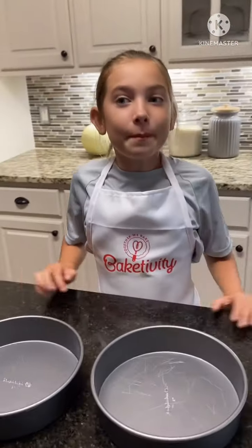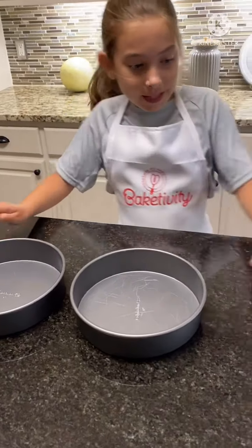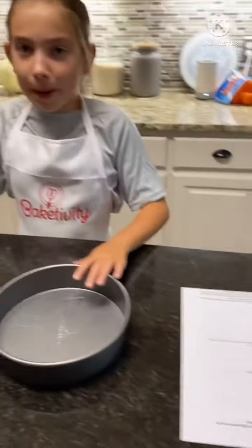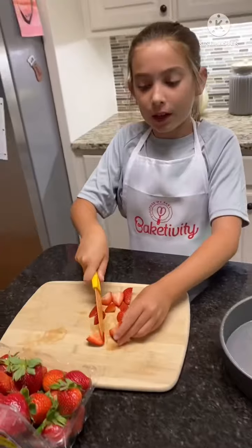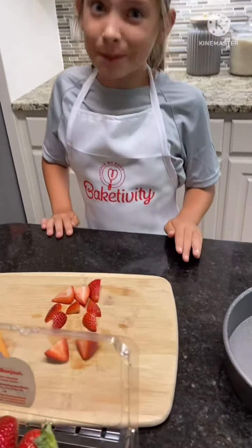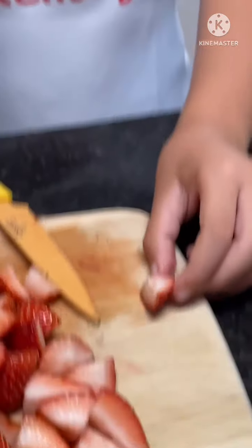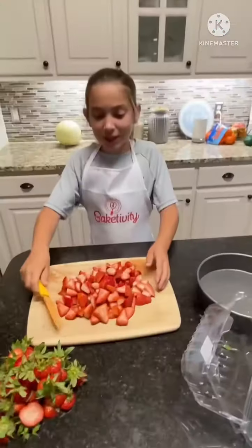So you guys know that Mother's Day is coming around, so I'm gonna be making strawberry cake for my mom for Mother's Day. I'm gonna have to cut all of these strawberries for the strawberry cake. This is gonna be interesting and now I'm done with the strawberries.